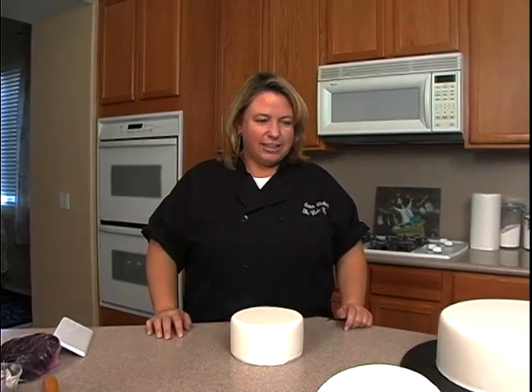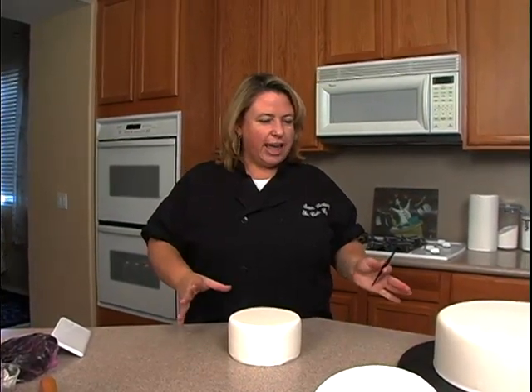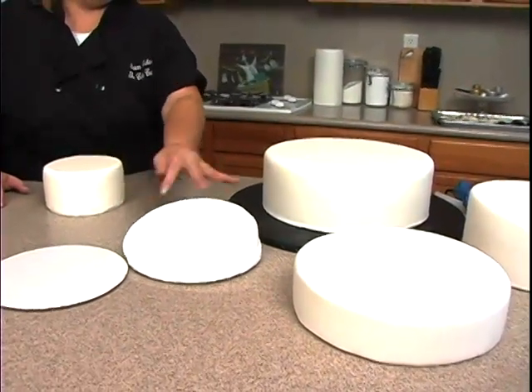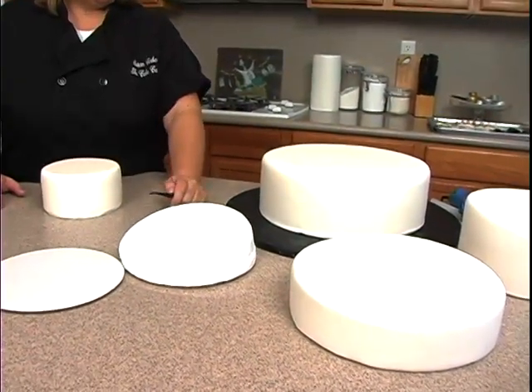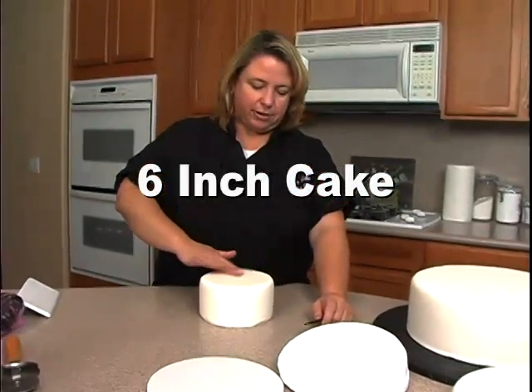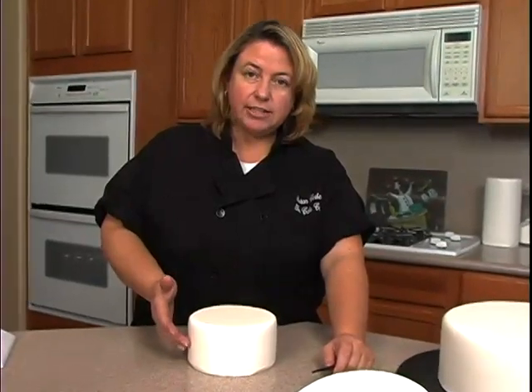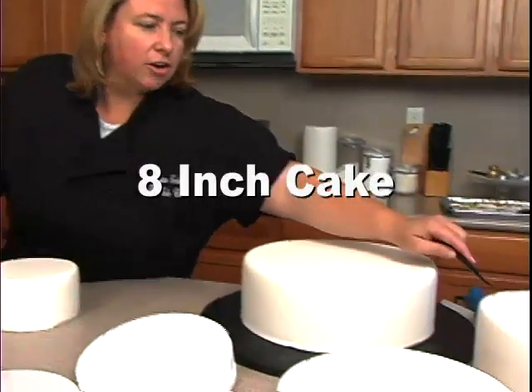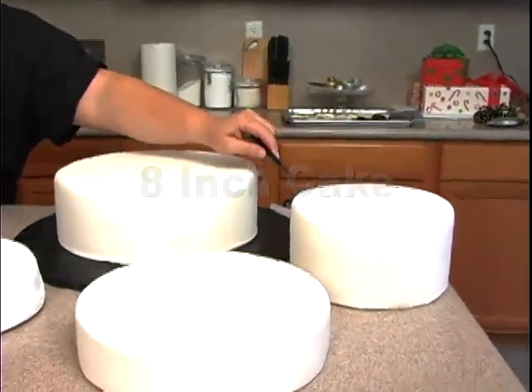What you're going to need is four tiers of cake, and we're also going to need some styrofoam wedges in between, which we'll talk about in a minute. As far as the cakes, we need a six-inch cake, which I've just covered here in rolled fondant — it's three layers of cake, two layers of filling. Then we're going to need an eight-inch cake over here, that's four layers of cake, three layers of filling.